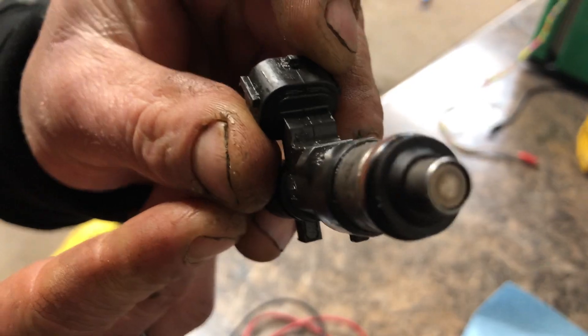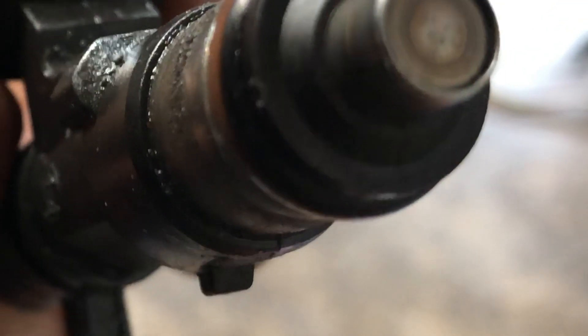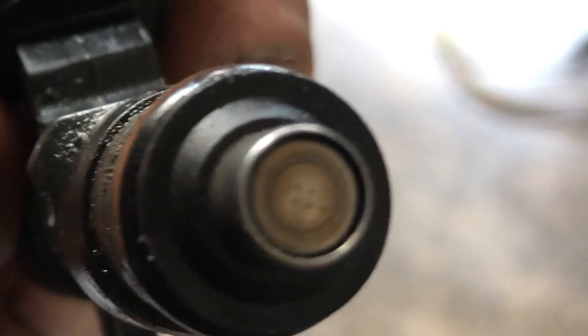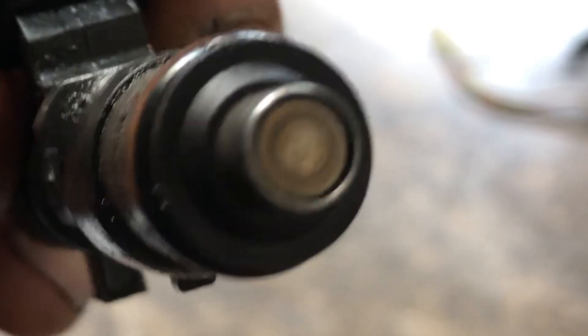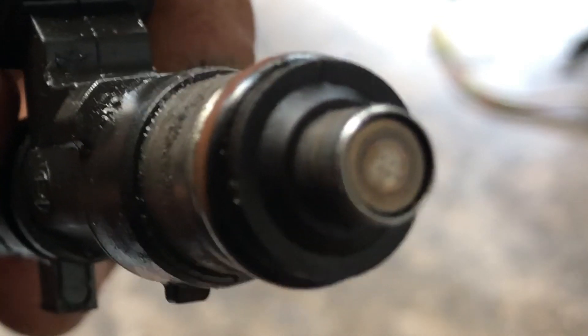As you can see on these injectors, on the very bottom there are super small holes — there are four holes right at the end. Those are your spray holes. When the injector opens it sprays gas. The injector is run by 12-volt power and a ground. The computer throws a ground pulse to the injector depending on the load the car needs — it always has a straight 12 volts and the computer just pulses the ground.